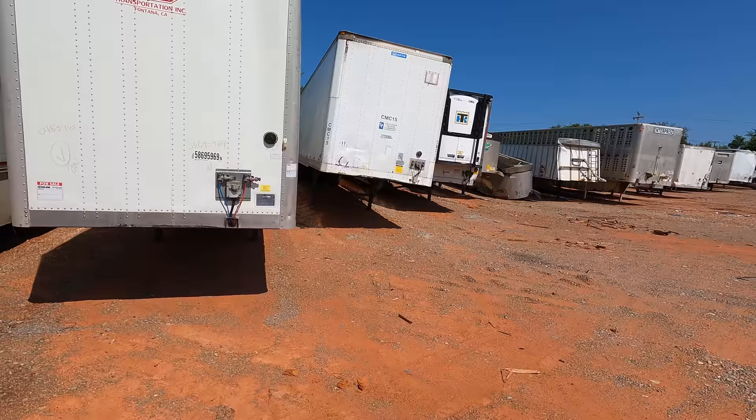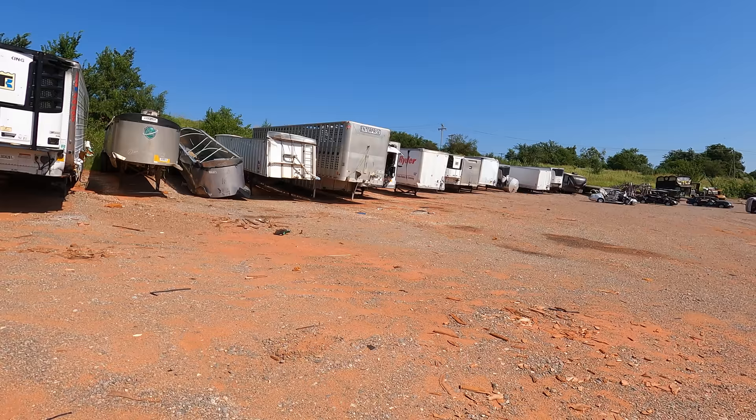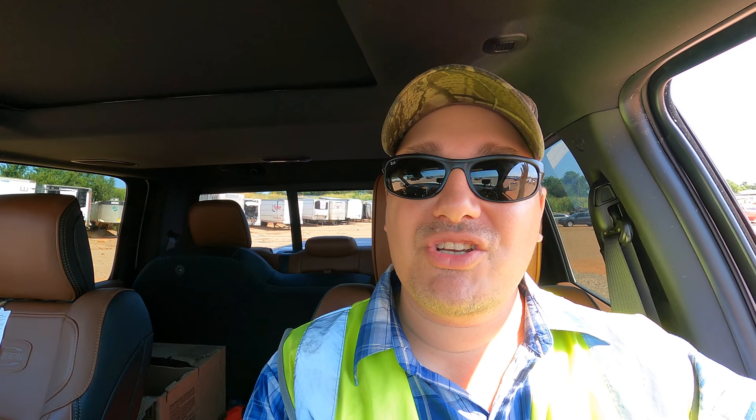Truckers — if nobody else out there appreciates you, I do. Thank you so much for the sacrifice you make for this country. I appreciate you and I guarantee a lot of other people out here do too. And with that, we're going to get out of here. I hope you enjoyed the content — hit the thumbs up, share the video, subscribe, click the bell notification, and follow on Facebook, Instagram, and TikTok. Links down below — Auto Auction Rebuilds. Until next time, stay safe everybody.